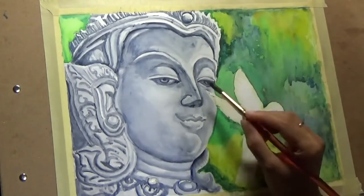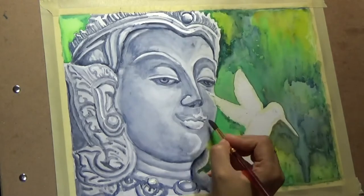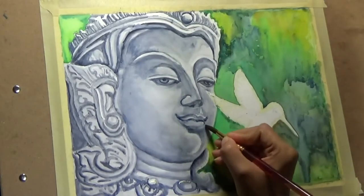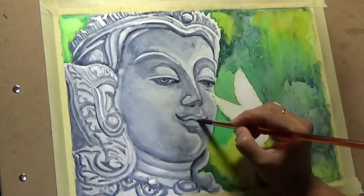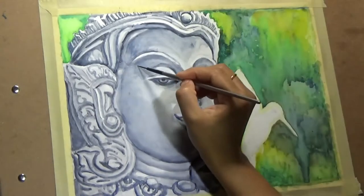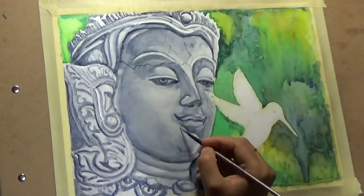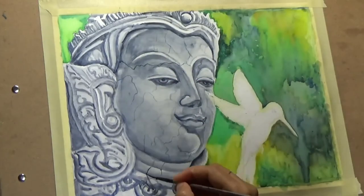It definitely cannot be done in one go — it has to be done in multiple layers. Since I've been working with watercolors more often lately, I've been loving this layering process as much as with oils. I am now almost at the end of the face, just sharpening the details with my detail brush. I am adding some cracks to the face just to make it more visually clear that this is a sculpture and not an actual face.